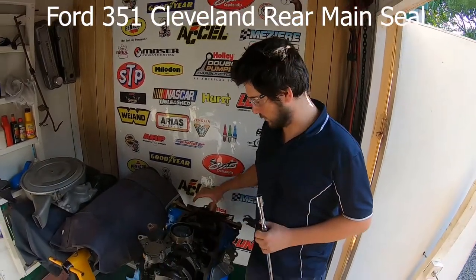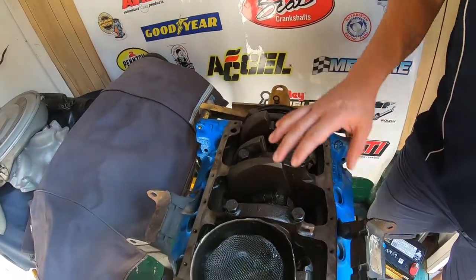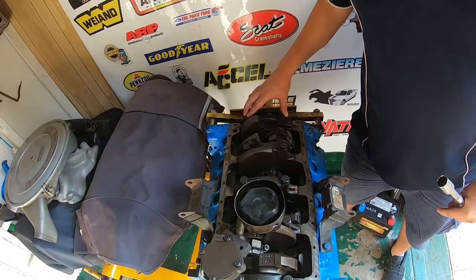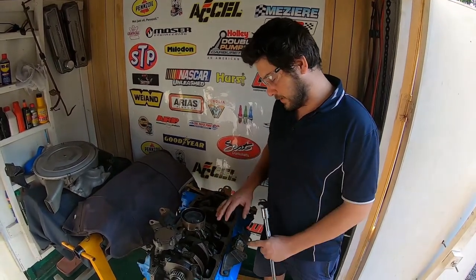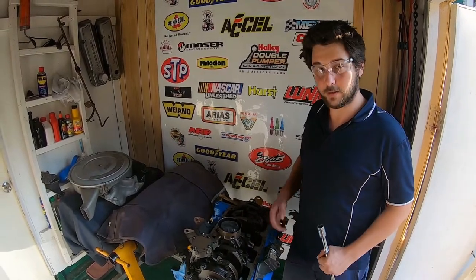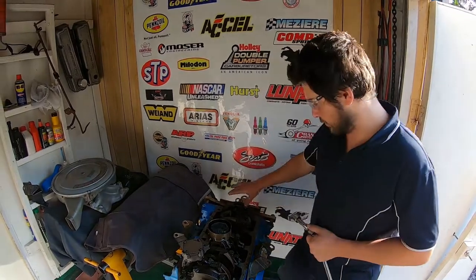Hey, G'day guys, it's the Gleavo King here. I'm just going to do what I think will be a quick video for you guys. I'm going to show you how to change a rear main seal. This is a 351 Cleveland that I'm going through for a friend of mine. He wants to sell this — it was a good running engine that came out of his car. It had a few oil leaks, so I'm going to go through this motor and tidy it up for him. But today we're doing a rear main.